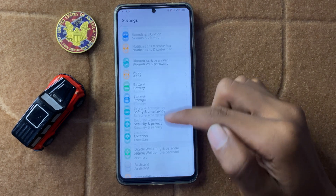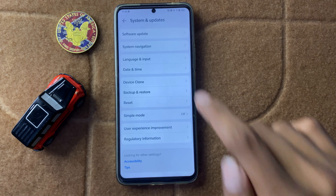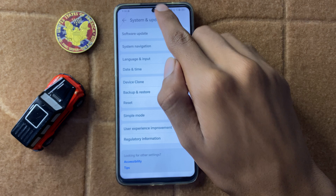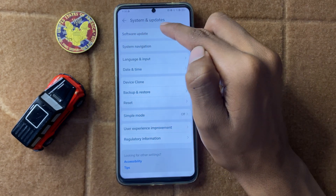In Settings, scroll down and click on System and Updates. After clicking on System and Updates, you can see the option Software Update. Now click on Software Update.